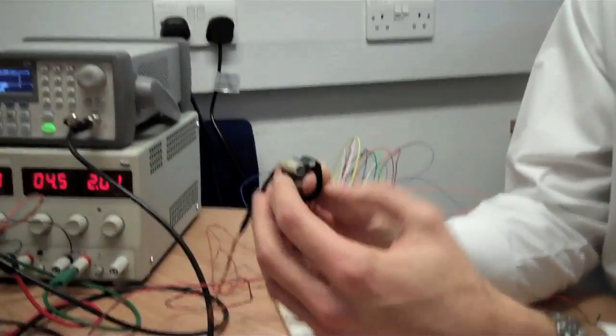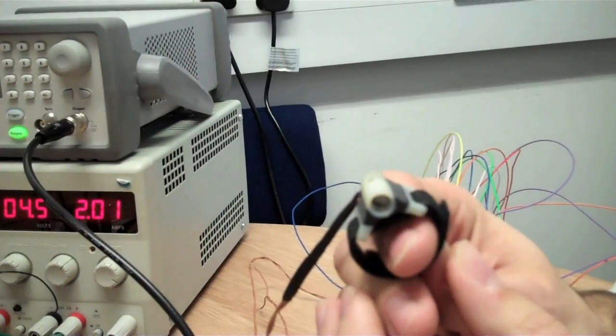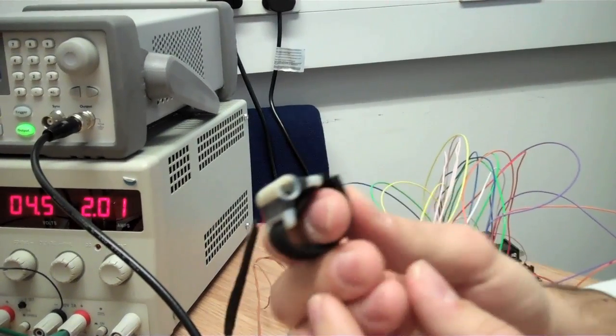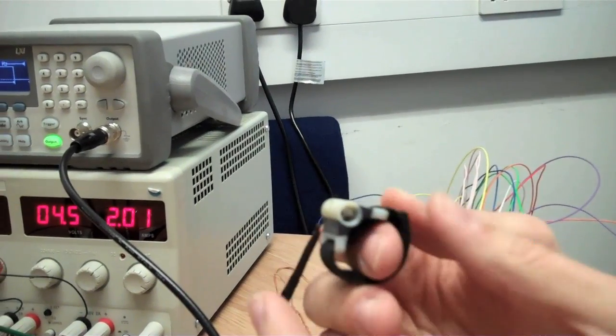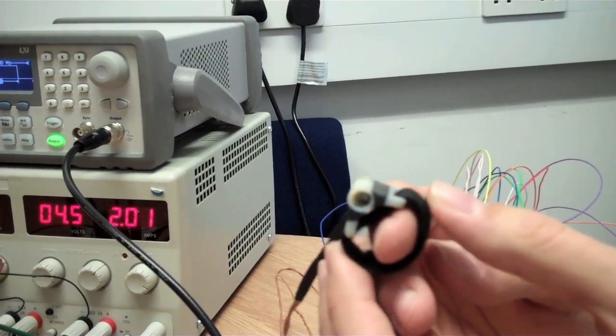The first device we tried out was a vibration device. This is what's commonly used and currently available on the market. It provides a vibration to the back of the fingertip whenever you want to apply it.